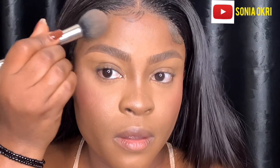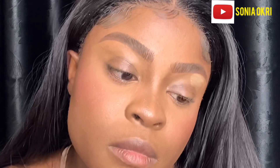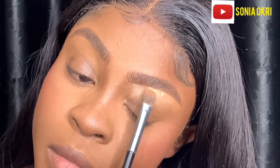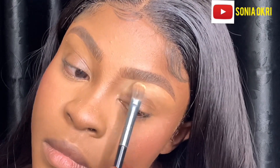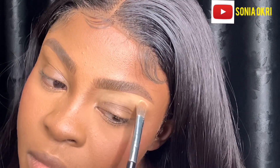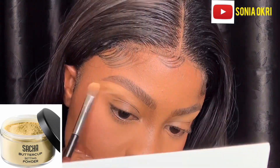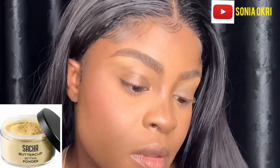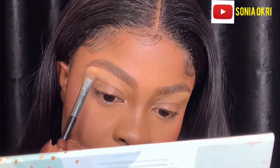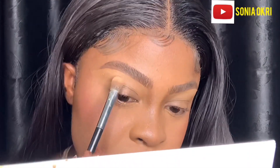When I was done, I took a powder brush, took powder, and applied it on top of the brows. I also use a setting powder to sit underneath my brows. You can use a regular pressed powder, but for me the setting powder holds better and works better.